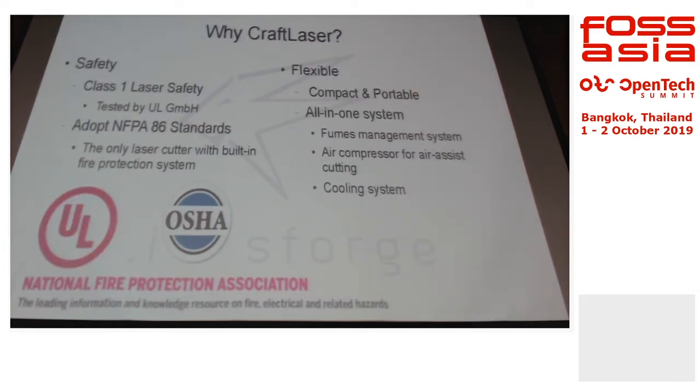What makes CraftLaser special compared to other laser cutters is that, despite being an open source project, it meets every single safety requirement in the industry. For laser safety, there are four classes: Class 1, 2, 3, and 4. Cutting lasers are definitely Class 4, which by right requires an export license, ownership license, and safety training before use. However, CraftLaser — despite having Class 4 cutting power — is certified as a Class 1 laser, which is no different from your CD player.